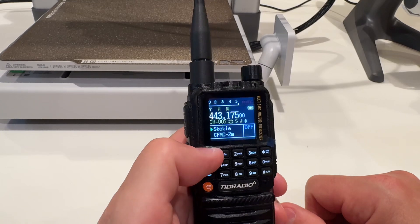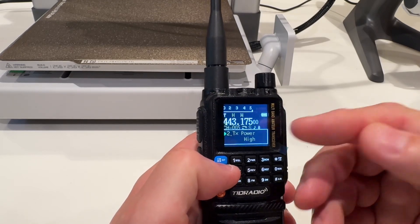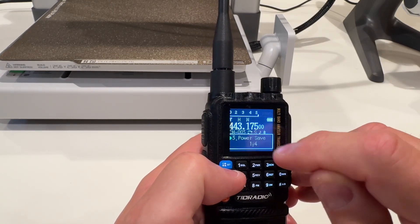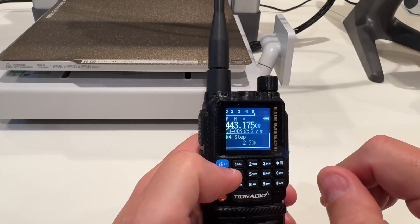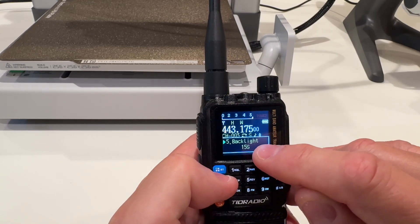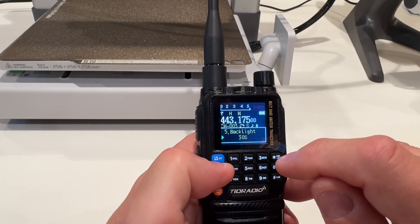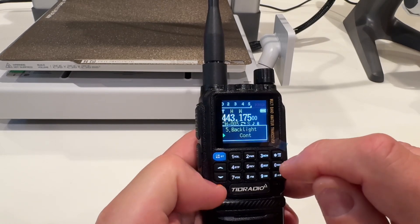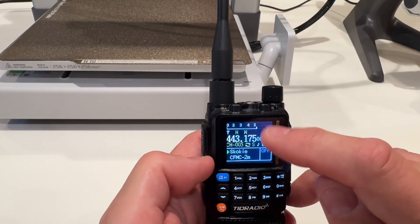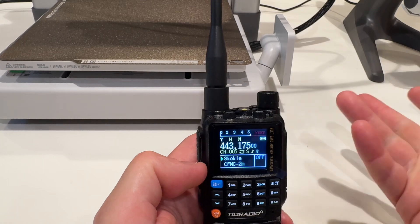Looking at the menu, some of the items: of course wideband mode, squelch, transmit power set to high. The power save setting is a bit kludgy — I read it in the manual, it's just weird to understand so I left it at default. Your frequency step, backlight — I have it set to 15 seconds before it turns off. One drawback I found is there is no menu option to adjust the display brightness. It's on full blast all the time unless the display blanks out.